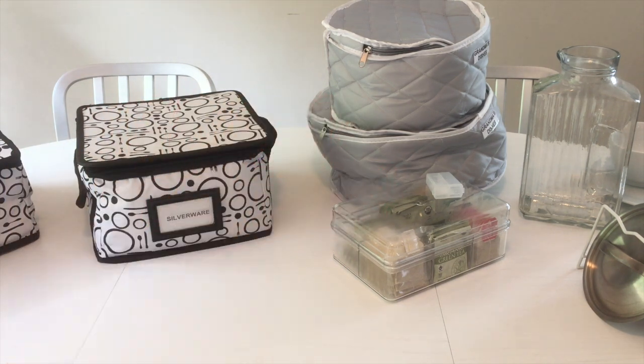Hey everybody, it's Keri here from Keri Love Cat. This is my kitchen organization video — I realized I have a lot more stuff to add, so this is just going to be part one. I'm not going to do a full kitchen tour until our kitchen is remodeled, but I will show you some of the things that I totally love.